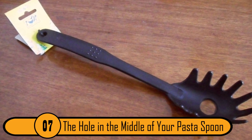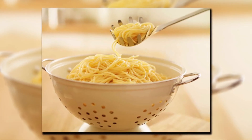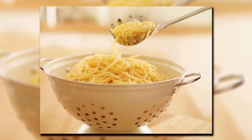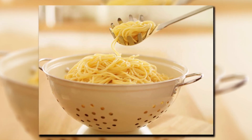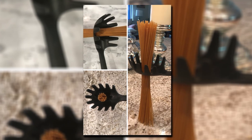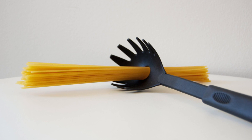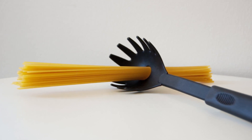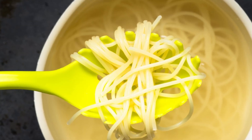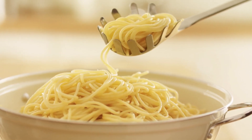The Hole In The Middle Of Your Pasta Spoon. Of the eight things you did not know the use for, this is the most useful and the most misunderstood. Most people look at the hole in their pasta spoon and think it's there to drain the hot water. It does do that, but it has another purpose as well. The hole is just large enough to fit one serving of dry spaghetti. If you don't want to make the whole box and would rather make just a portion, all you need to do is fit the spaghetti in the hole — enough for one person.